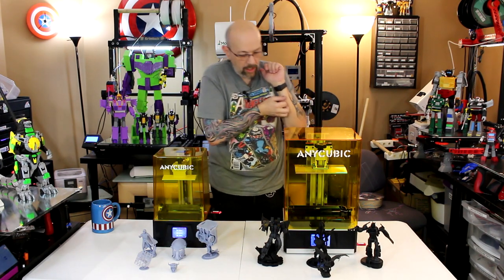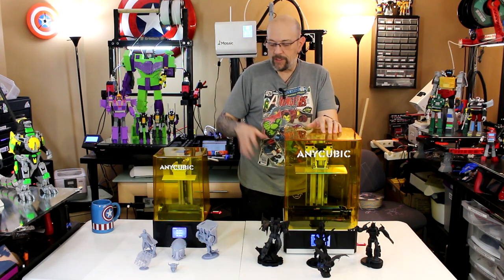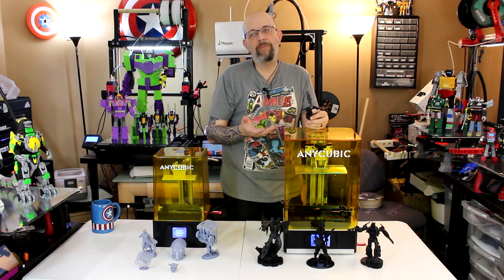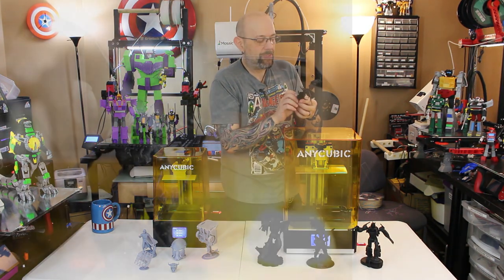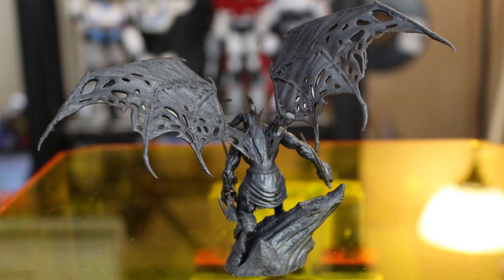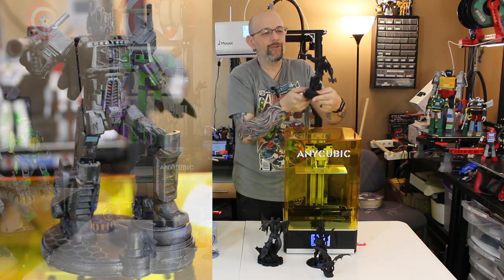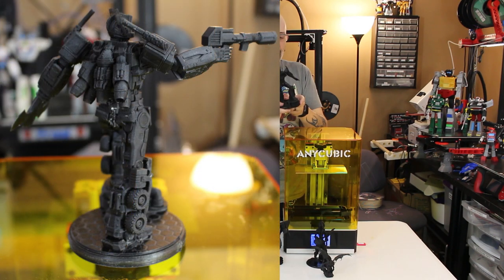On the Mono X, I did the RERF print and calibrated the resin — this is Anycubic gray and Anycubic black resin. The first print I did was Illidan, because I'm a Warcraft fanatic — I've been playing since the very first game. I've always printed him on smaller machines, so it was nice to have him printed a little bit bigger. He came out fantastic — I believe it's a GameBody model. Then I printed Optimus — I've always wanted to print this really big and it's never been able to fit on a smaller printer.